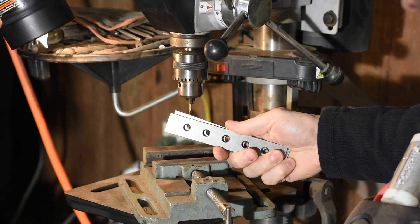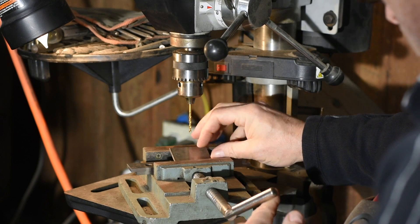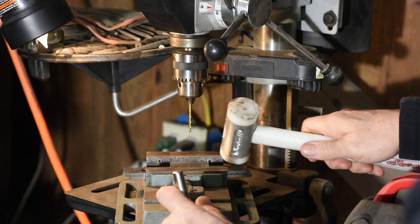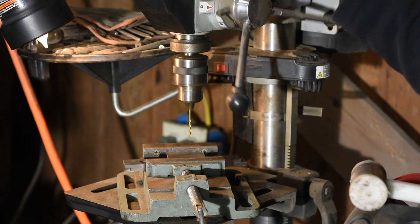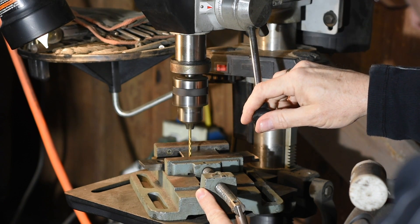Machining parallels are extremely handy in keeping your work up toward the top of the vise jaws. Even if you're using an amazingly horrible vise with jaws that won't remain even vaguely parallel, you can set up your work on top of these parallels, tighten it — which will crush your work up out of parallel due to play in the jaws — and then you whack it back down with a mallet, restoring it to parallel.